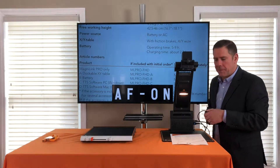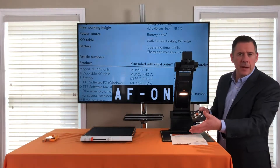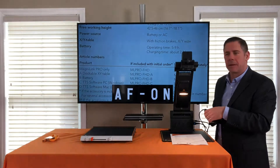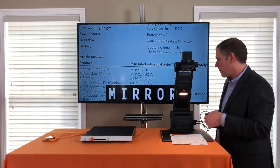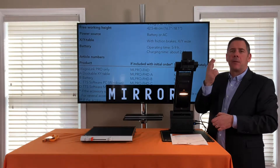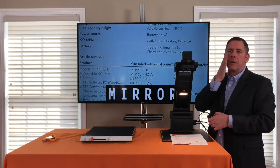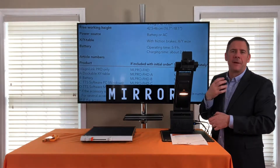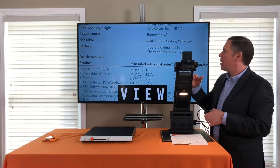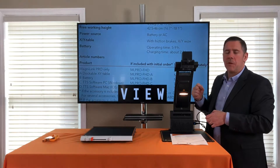The top right button is the menu button. From the menu you can activate autofocus — turn it on or off. If you're doing handwork, you don't want it to focus on your hands; you want it to stay focused on the object. Mirror mode is used when you've rotated the camera and are looking at yourself — it mirrors the movement of your hand so it tracks properly.